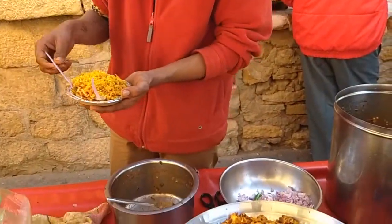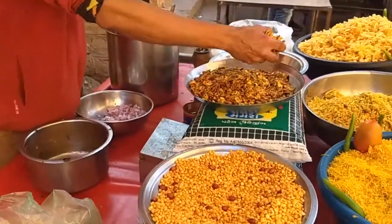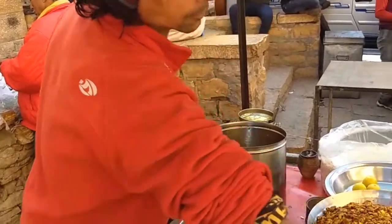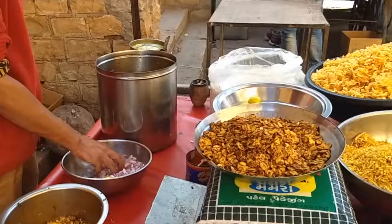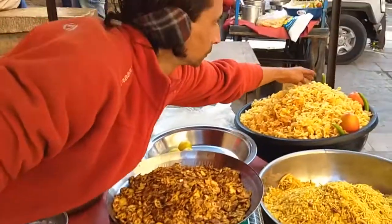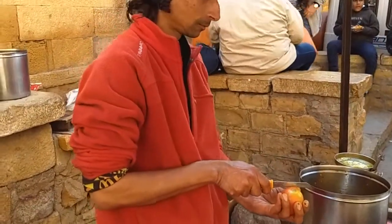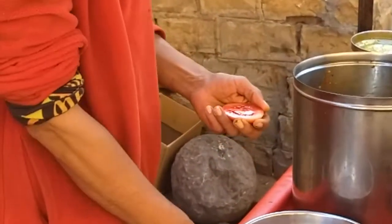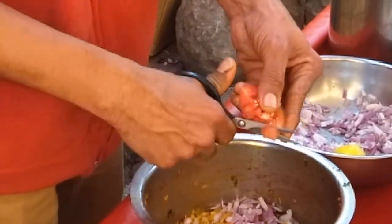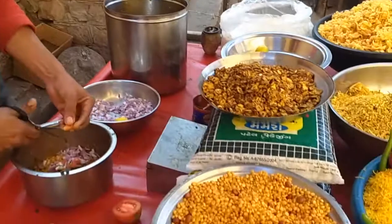That is Bela, and he'll be making Chana Chor now. Look how he's cutting that tomato. Why's he cutting that tomato?